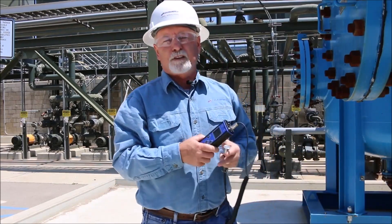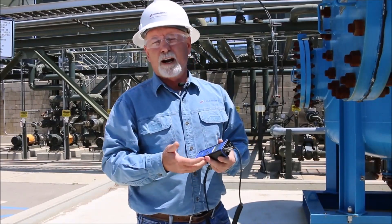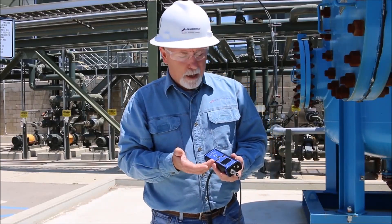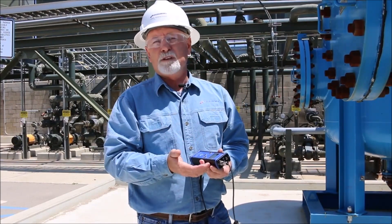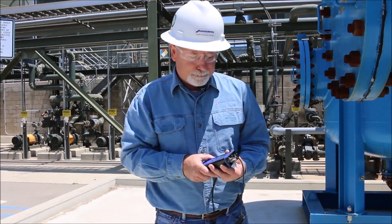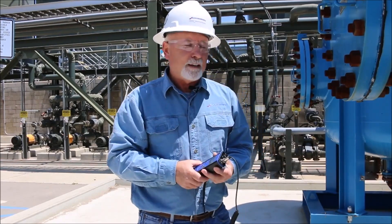A couple more things before I collect data: this unit has 250 memory slots. Right out of the box you can save data directly into the unit sequentially. If you save several data points on the same measurement point during the day and then download, you have a trend. It'll save FFTs, waveforms, and temperature. It's a great little unit right out of the box and it does support route-based data collection.